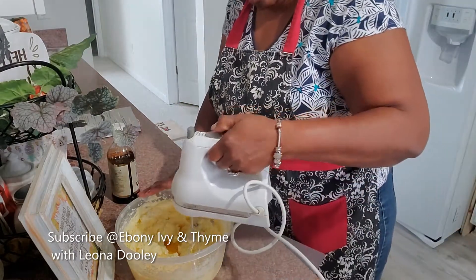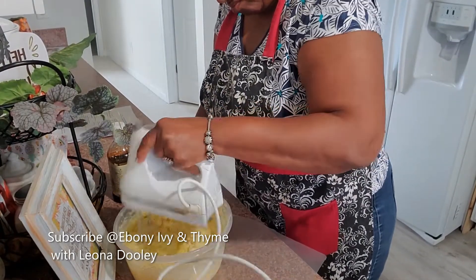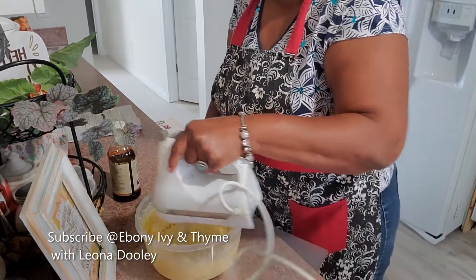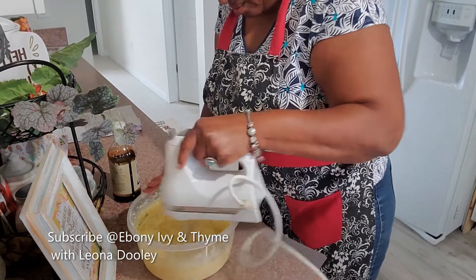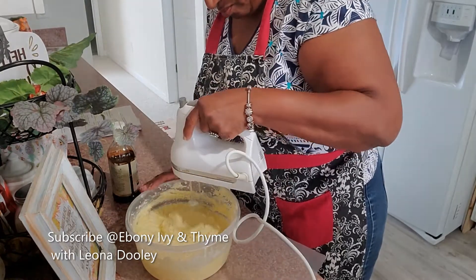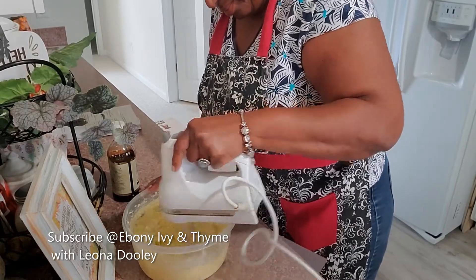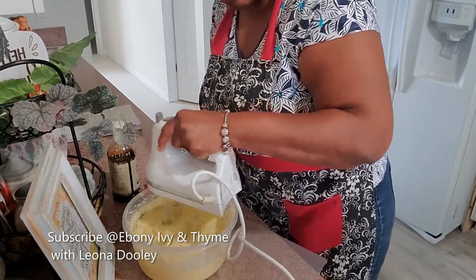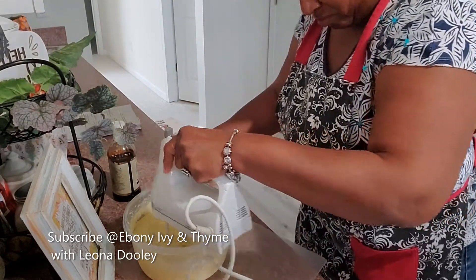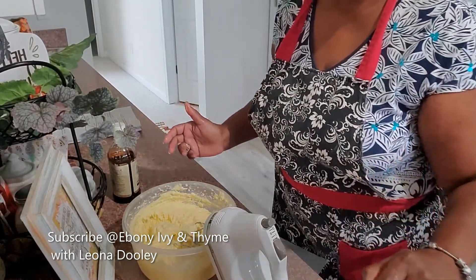We all need as many probiotics as we can possibly get to keep our body processing the way it's supposed to. We want to gain those probiotics naturally, not necessarily by having to take a pill or liquid. So we're still beating and whipping those eggs, making sure our batter is light and fluffy at this point, because we haven't added in the flour yet.